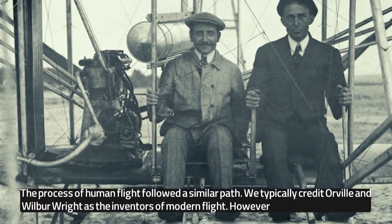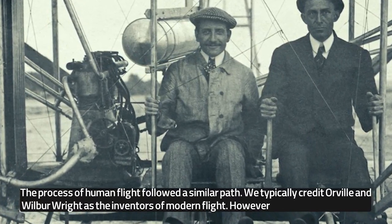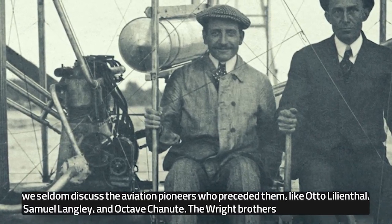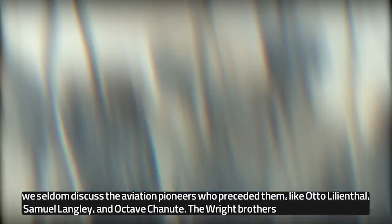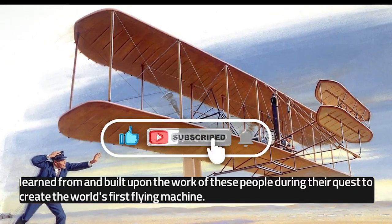The process of human flight followed a similar path. We typically credit Orville and Wilbur Wright as the inventors of modern flight. However, we seldom discuss the aviation pioneers who preceded them, like Otto Lilienthal, Samuel Langley, and Octave Chanute. The Wright brothers learned from and built upon the work of these people during their quest to create the world's first flying machine.